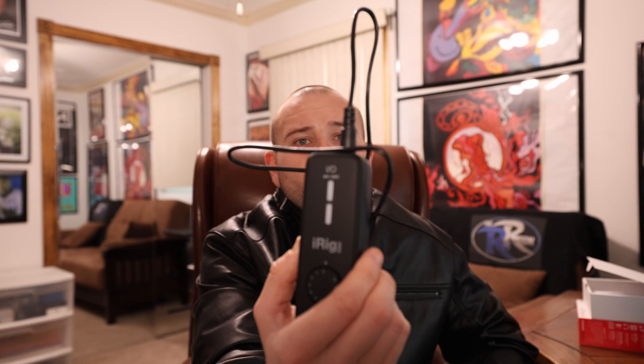Before we get the iRig Pro I.O. connected to your iPhone or iPad, the first thing I would recommend is head out to ikmultimedia.com and download the IK Product Manager. If you don't have an account with IK Multimedia, create one there and register your product — that will activate the warranty. Once you do that, you are still not done. Make sure while you're in there, go to settings or downloads and drivers, look for firmware, and update the firmware for the iRig Pro I.O. Now you can pretty much use the device.